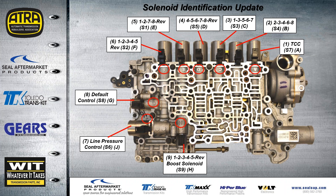A little update on the solenoids — the solenoid names and locations haven't changed, but here's another way of identifying what solenoid goes where. As you can see in the casting of the valve body, there are embossed letters, and these letters match to the solenoid. If you mark the solenoid before you remove them, you'll know exactly where they go because it's embossed in the case.